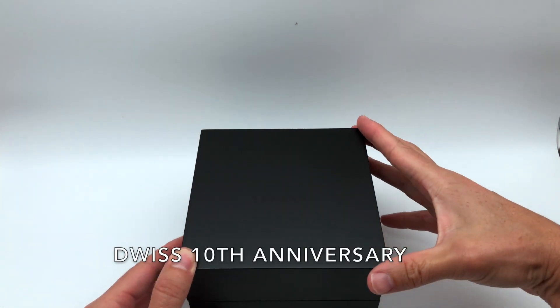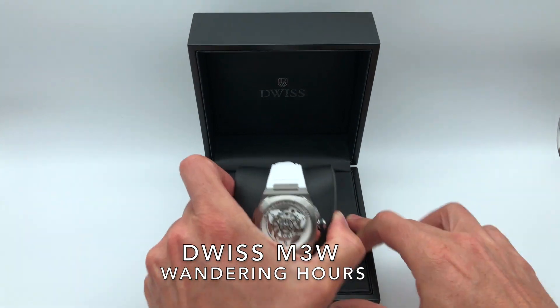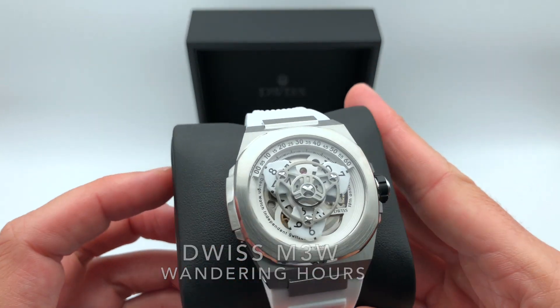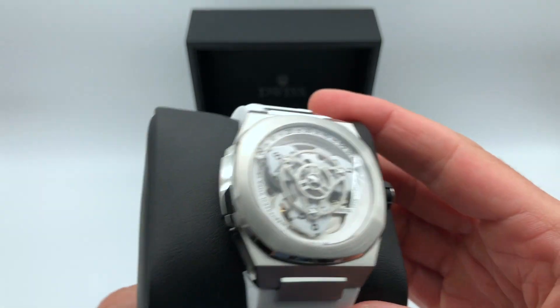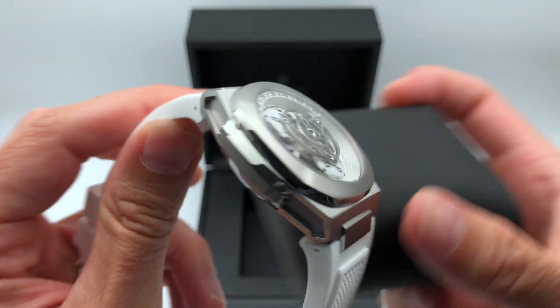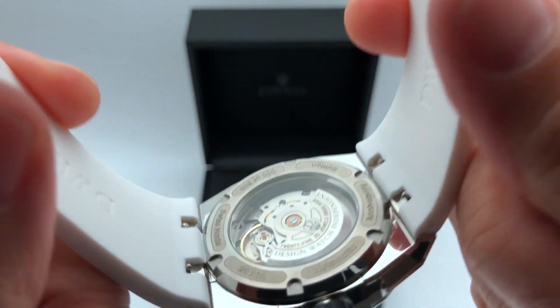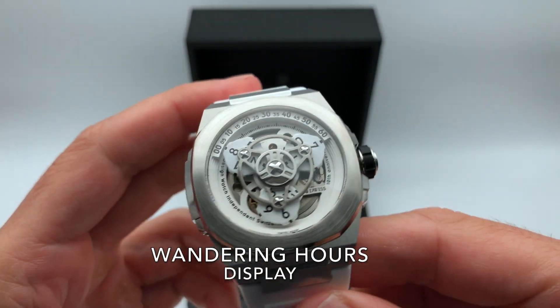To celebrate Duis' 10th Anniversary, this is the Duis M3W with a wandering hour display. It's a Swiss-made watch using a Selita SW200 movement and a wandering hour display.